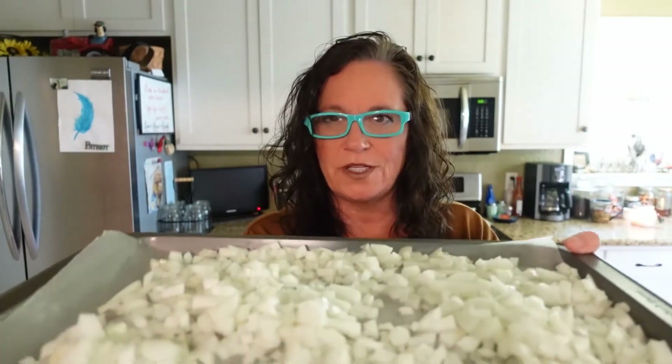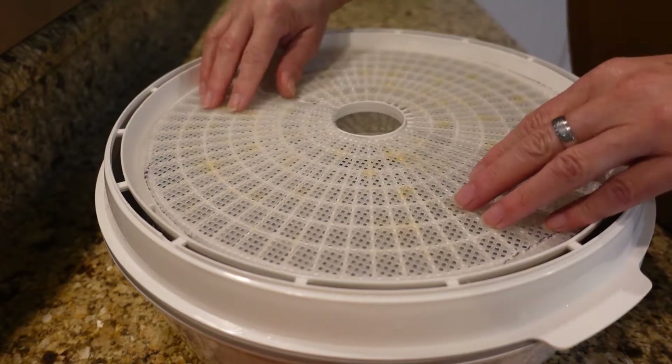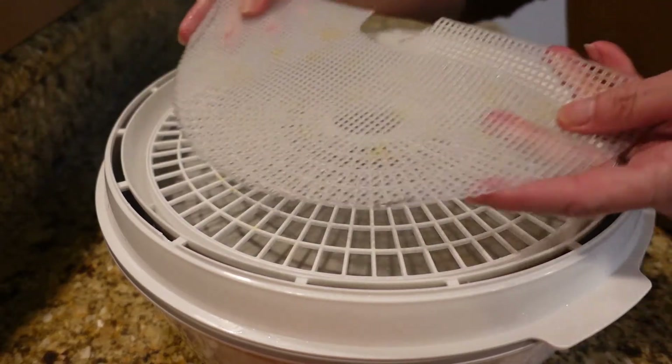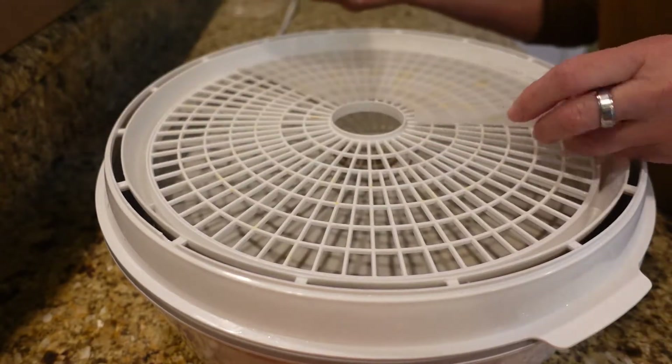I am absolutely crying over here, but they're tears of joy because I'm going to have so much onion powder — it's going to be wonderful. I've got the dehydrator all nicely cleaned out. These are the mesh mats that I was talking about — I only have one, so I'm going to use that on the bottom.